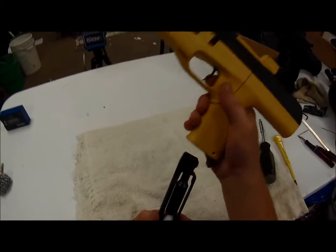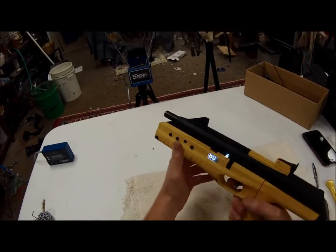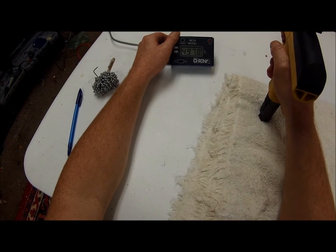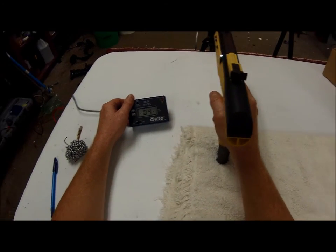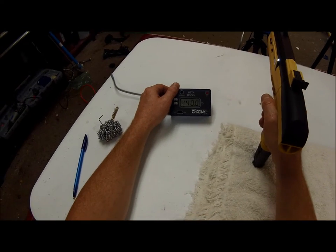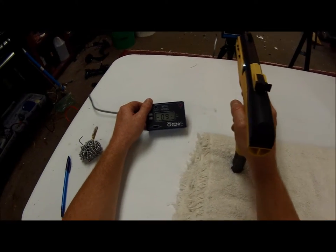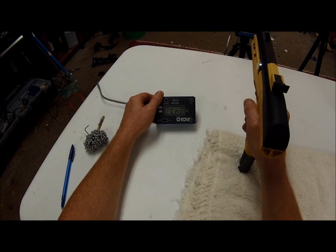It's leaking a little bit, but we're going to move right along and see what kind of velocities we get with it. 511... 497, 478, 460, 451, 440, 430, 420, 409 — we're steadily dropping — 402. So that's 10 shots and we've got 27 in here.